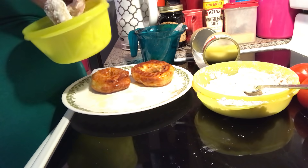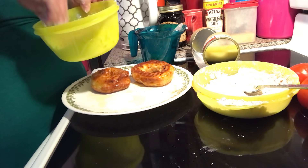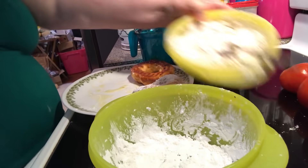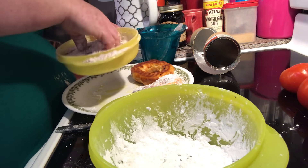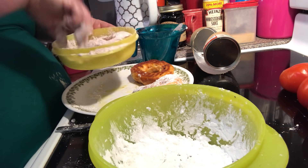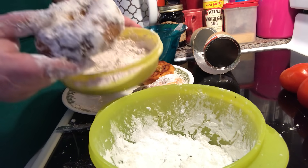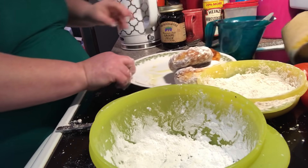Make sure you get your edges and the middle. And there you have your donut — this one is my favorite, the cinnamon sugar one. Sprinkle the cinnamon, make sure you get all the edges really good, flip it back over, and there you have your cinnamon sugar donut. You're going to keep doing that.